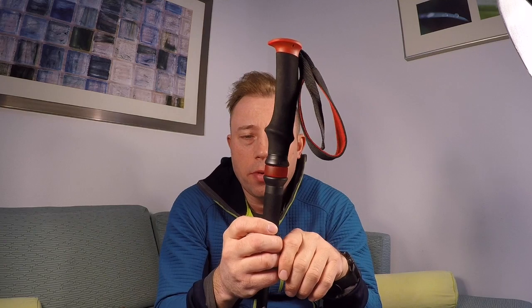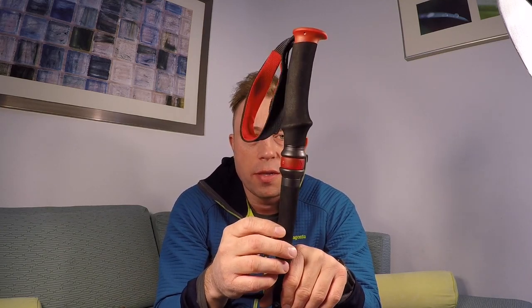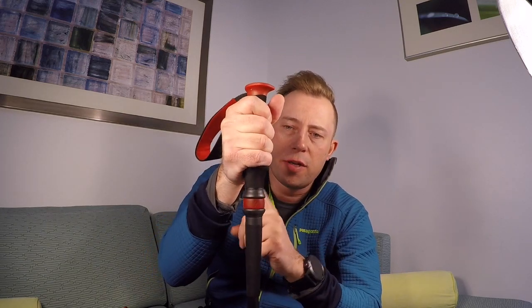These trekking poles have the anti-shock on them, which really takes away some of the vibrations and abuse that you would normally feel on your wrists or your elbows.